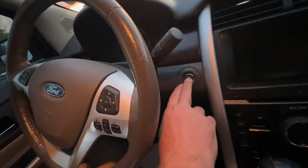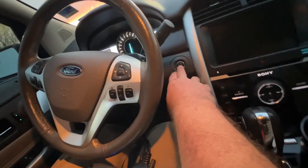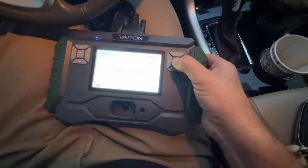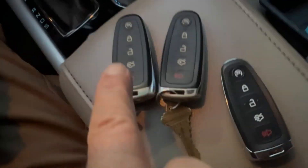Let's go ahead and turn it on. Now it's on. There are two keys learned, which are these two.